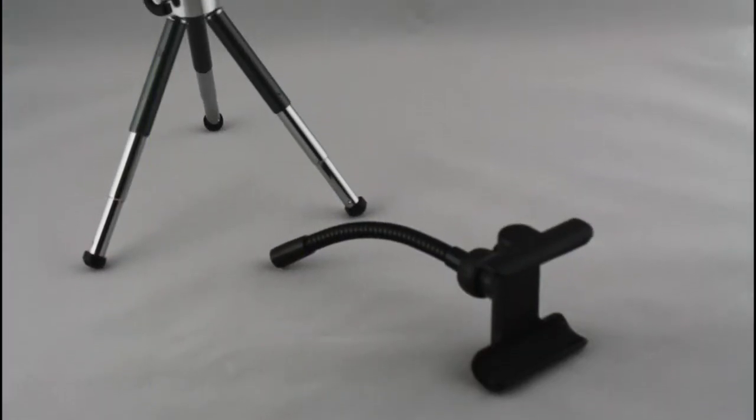The Tripod Mount fits standard tripods with a quarter-inch thread. One thing I would like to point out is that the Tripod Mount only has a 5-inch neck versus the 8-inch one that the ViewBase has. When testing out the Tripod Mount, I thought I might run into a problem where it caused the tripod to be top-heavy, but as you can see, it is perfectly balanced and ready to shoot video or simply showcase your iPhone.